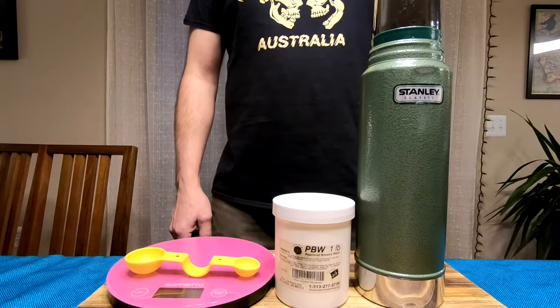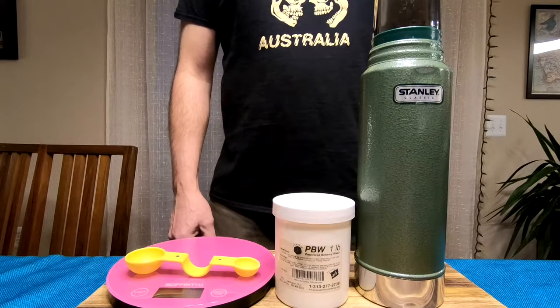The mixture is safe on stainless steel, non-caustic, food safe and is advertised as environmentally friendly.